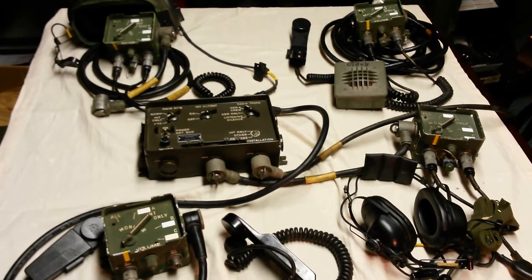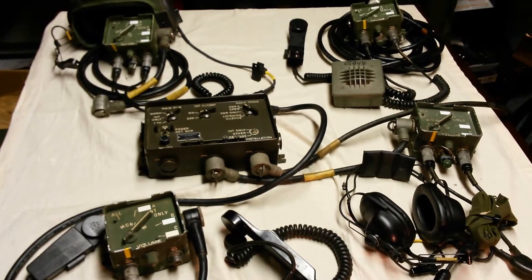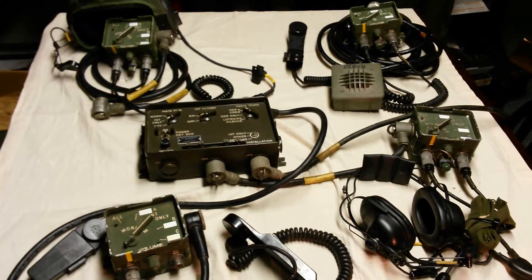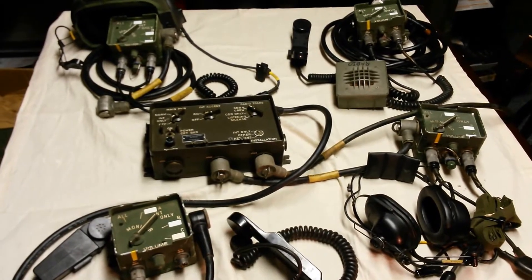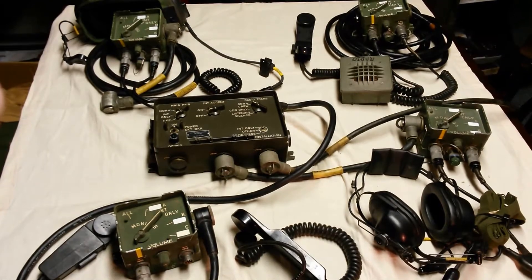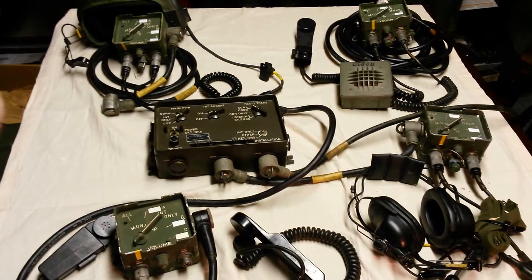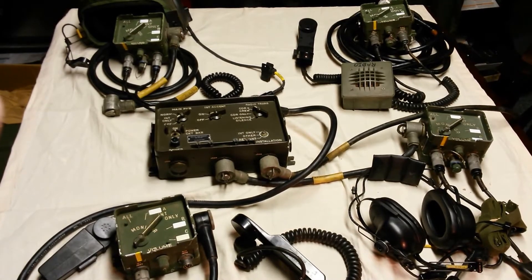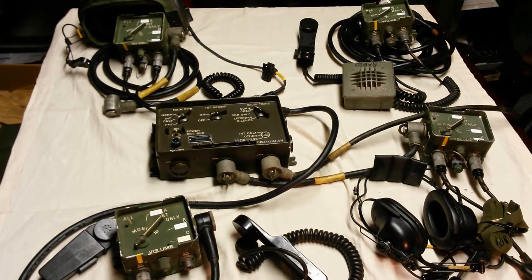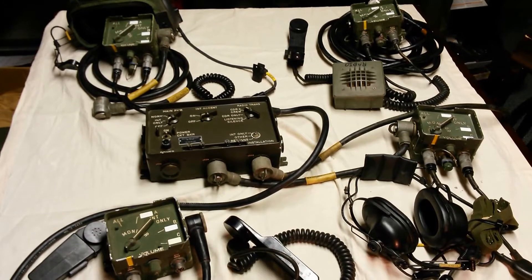Today we're going to go over the basic components and configuration of a VIC-1 intercom system, used primarily in military vehicles such as the M35A2 Deuce or the M998 Humvee. These were used by the military primarily from the early 1970s through the early to mid-2000s, but have primarily been replaced by the VIC-3 and VIC-5 intercom systems.